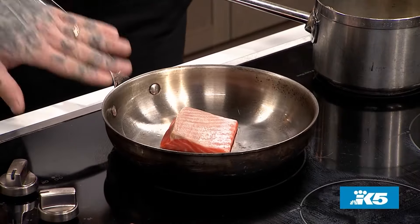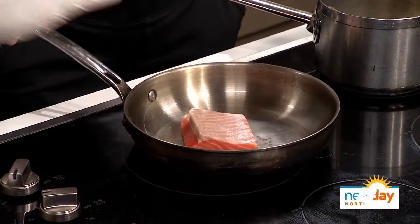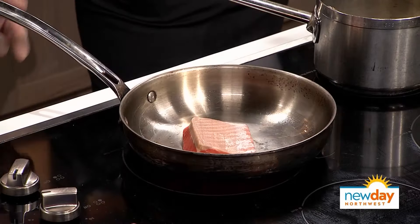So what are we making today? We're going to showcase this early spring moment. We've got some beautiful Columbia River Steelhead — that's when it starts running through and the fish is really, really good when it's cold out. That fat content is just a lot better. It's going to be served with some root vegetables in different applications. But first I'm going to sear this salmon.